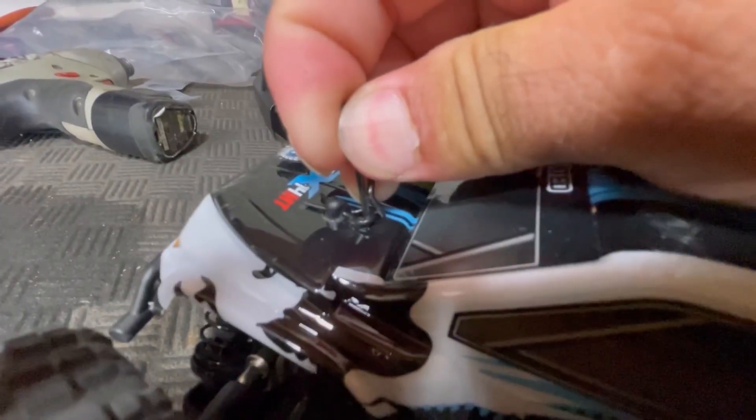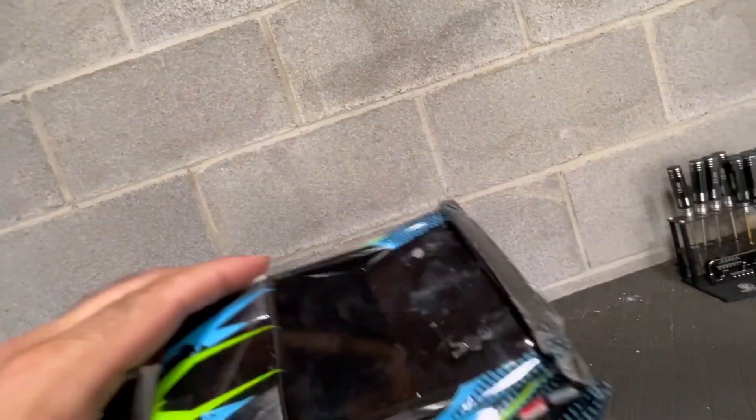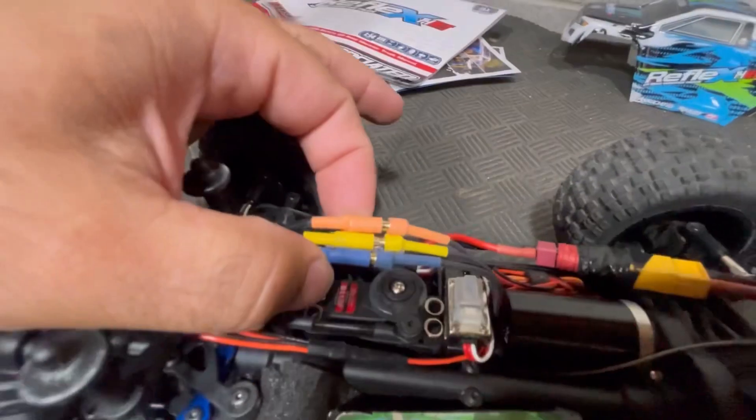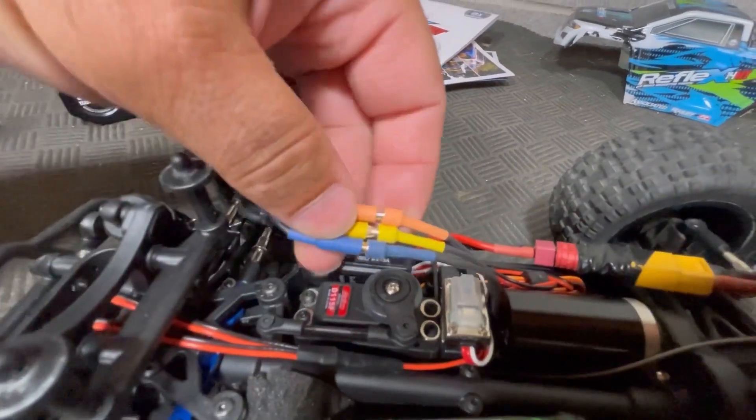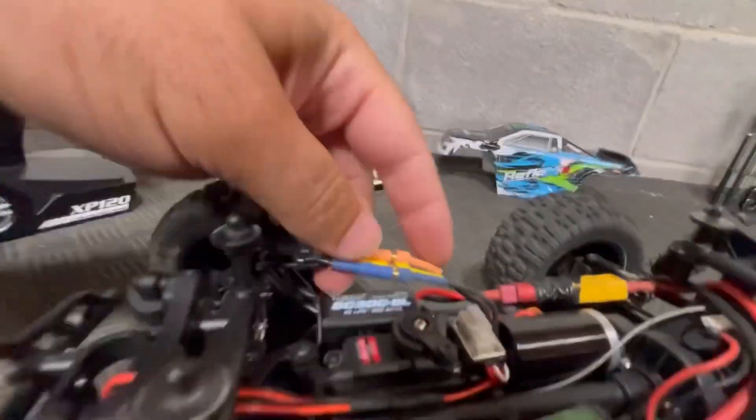The body clips are smaller than normal. The body itself did take some damage, but it's all been biased towards the rear end. I did have trouble with the motor leads coming unplugged. If you just find a better way to zip tie them down, that probably won't happen.